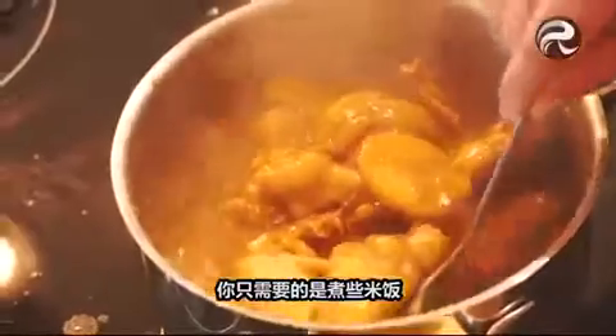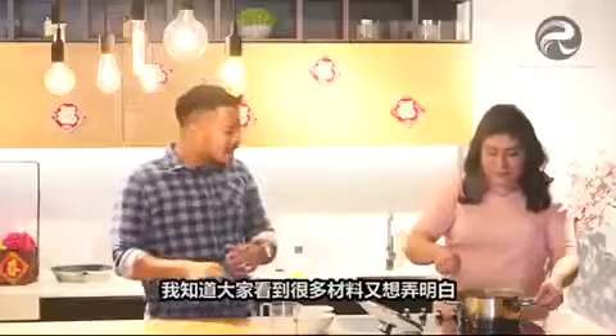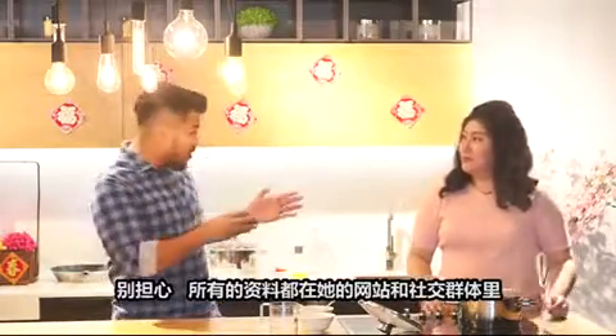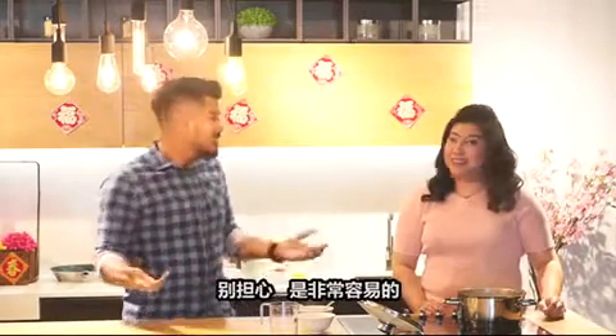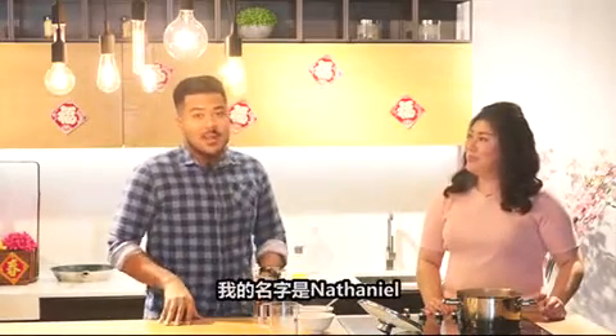All you're going to do is cook some rice and wait for this to simmer, and voila. Guys, I know there are a lot of ingredients and you're trying to figure it out — don't worry, we have all the ingredients on her website and it's all online, so you can figure it out yourself. It's simple, right? Yes. That's all we have for you today. My name is Nathaniel. I'm Annie. Goodbye!